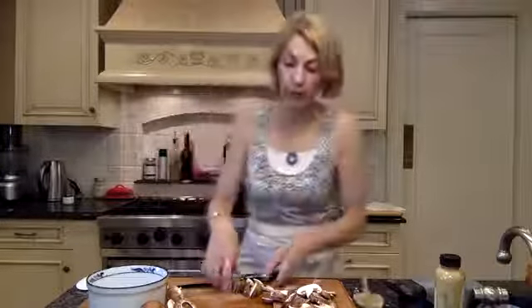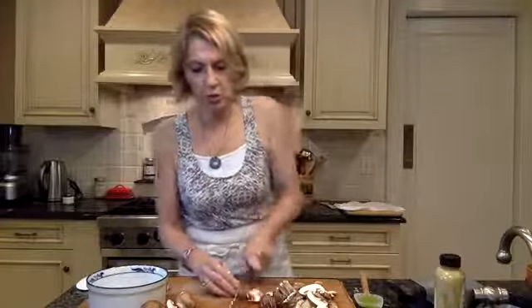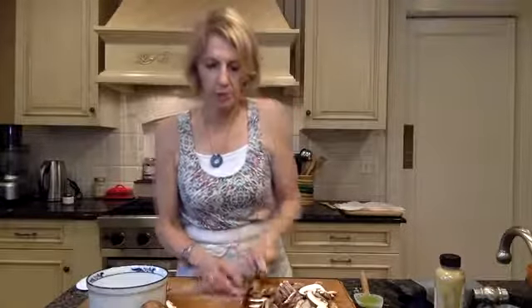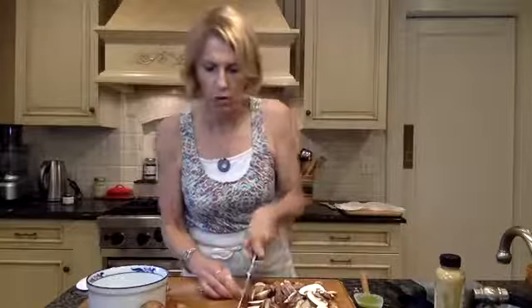Let me give those green beans a stir. The reason I put the green beans in before the mushrooms is that mushrooms cook quicker than the green beans. I don't want to overcook the mushrooms. As my mother-in-law used to say, they get rubbery if you cook them too long.